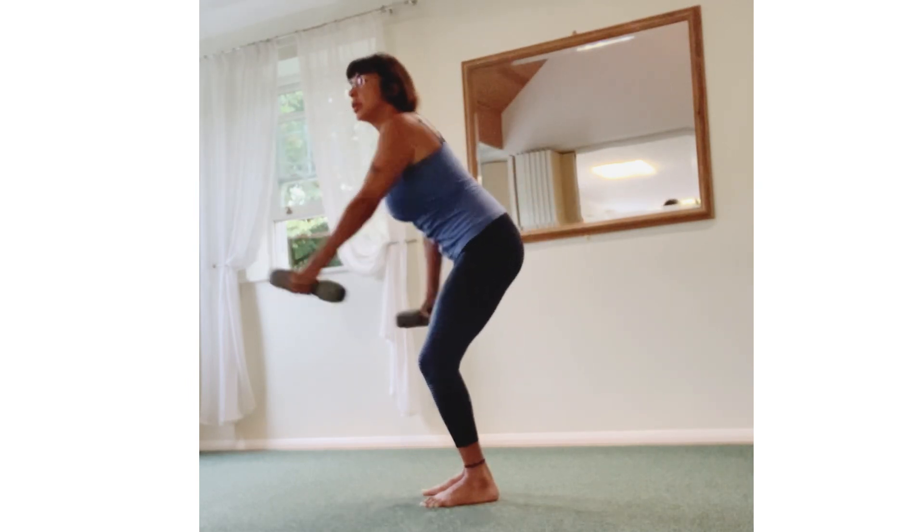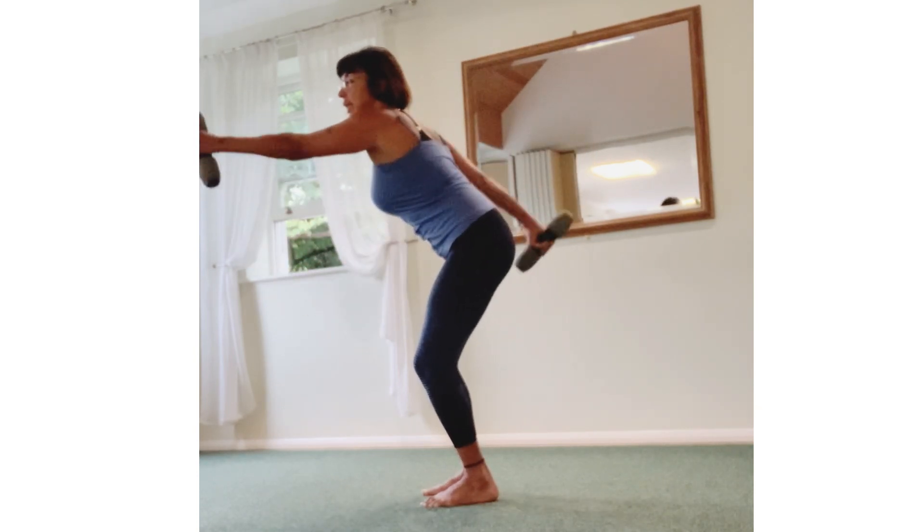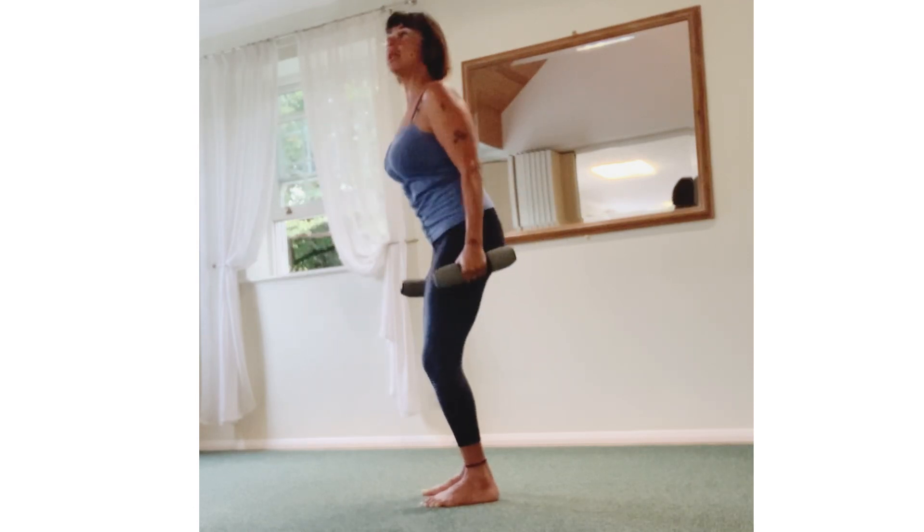Breathe out. Breathe out. Bend arms — triceps. One more, last. Come back in, up.